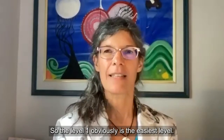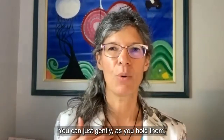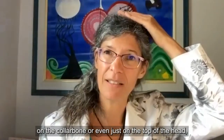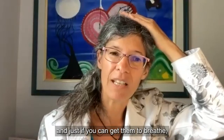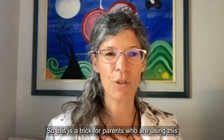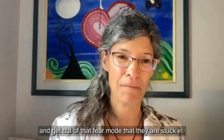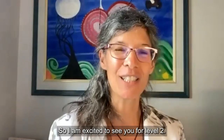Level one is obviously the easiest level and you can do this with your children. As you hold them, tap gently on this meridian point on the collarbone, or even just on the top of the head, while they calm down. If you can get them to breathe, but also get yourself to breathe as well. This is a trick for parents using this with infants and younger children, to help them calm and get out of that fear mode. I'm excited to see you for level two.